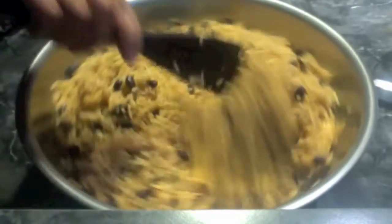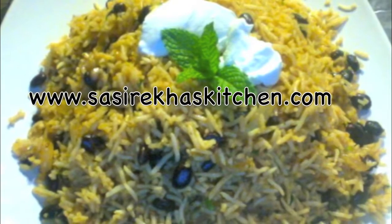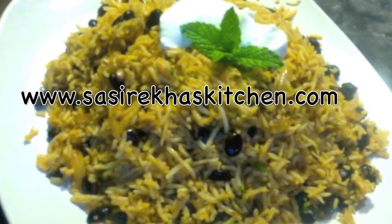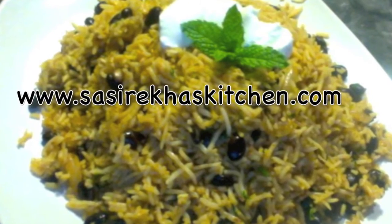The rice has been mixed well. Thank you so much for watching my video. Please visit my website for more healthy recipes, and like us on Facebook.